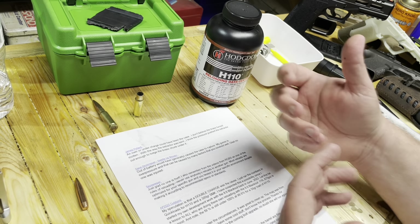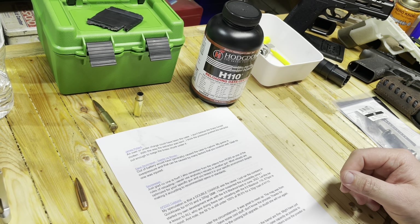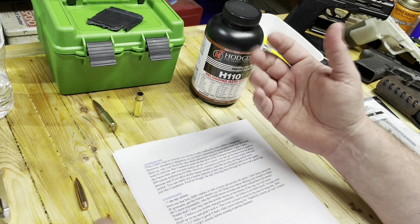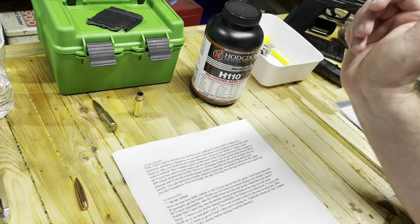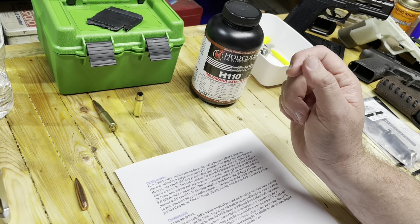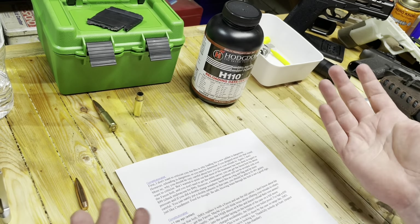I still think an undercharge is a possibility. I was so careful — I knew I was going to be shooting a new load. I went very slow, I only did five at a time. I feel like I looked down into every single one. I've got a light on top of my Dillon and I can see right in that case. I guess I just missed it. Just a reminder: the three loads before this all went off fine, they were all subsonic, they sounded great. I do have video of that I'll share when I post what was supposed to happen that day. Then Constitutionalist — he comments on a lot of my videos — is giving me a hard time in a good way, and I can take the constructive criticism.